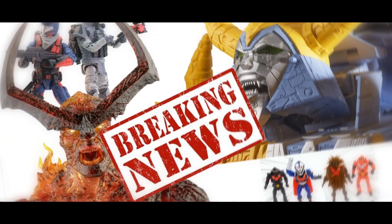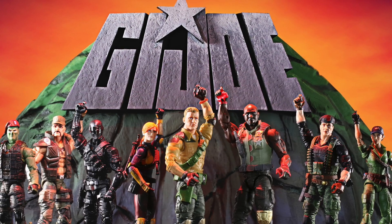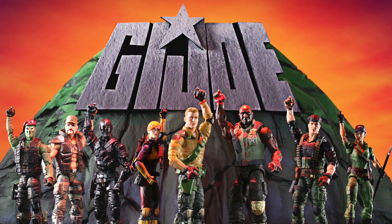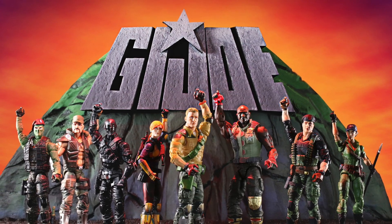Hasbro just dropped some major G.I. Joe Classified Series news today and I am so happy to see that they are back on track with the line. Welcome back to the Toy Habits channel — Hasbro surprised me by going back to the roots with the G.I. Joe Classified line by revealing some vintage-inspired figures that will definitely reinvigorate the line, so let's take a look.